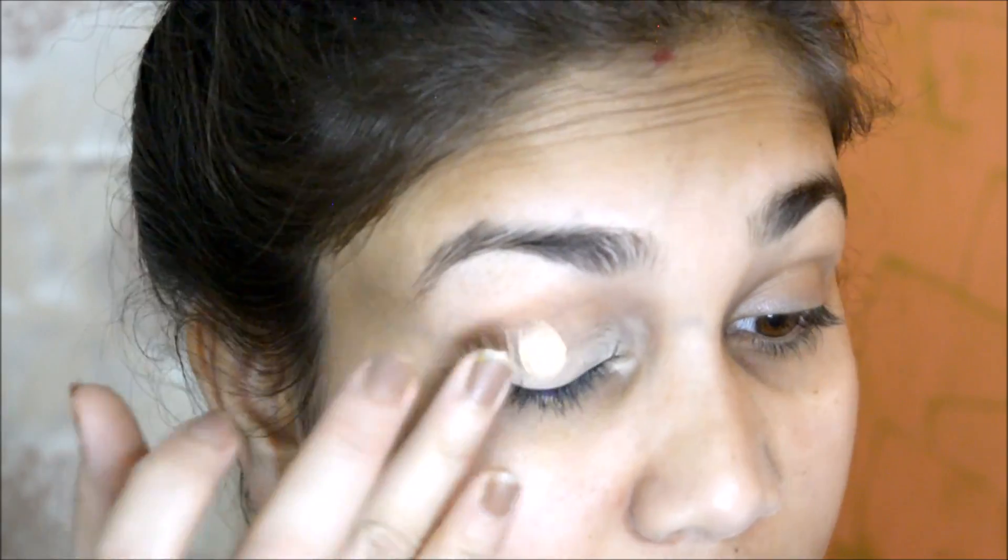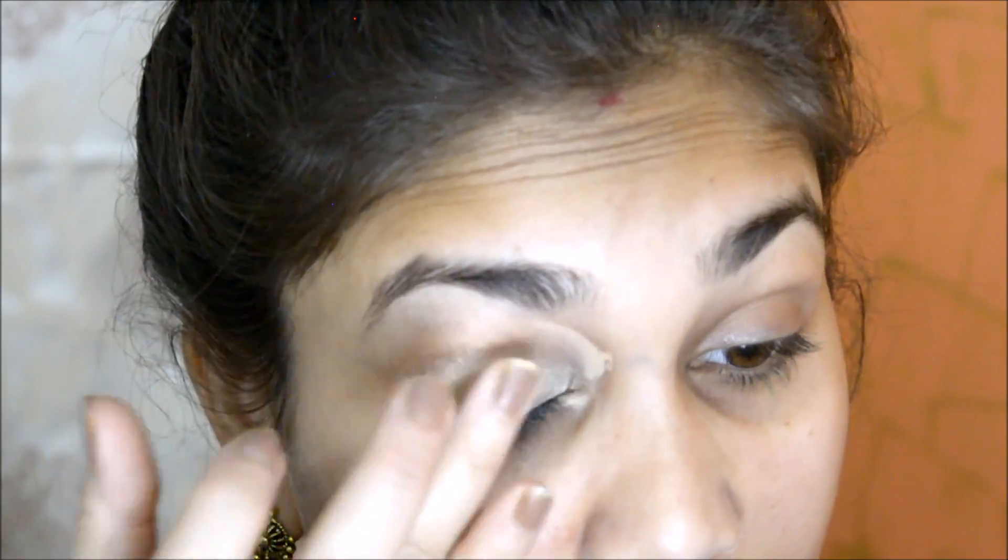I am using Miss Claire full coverage makeup in shade 04. I apply it on my eyelids so that the darkness of my eyes will cancel out, giving me a clean canvas to work on.